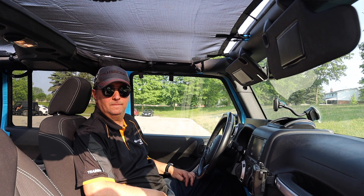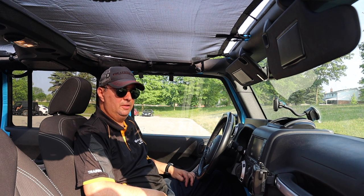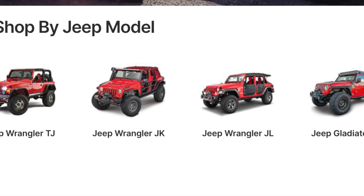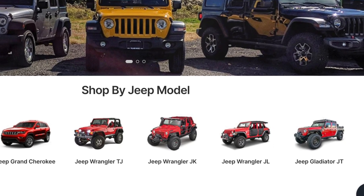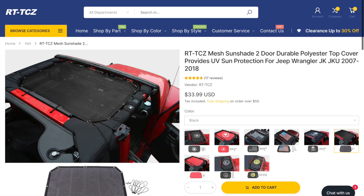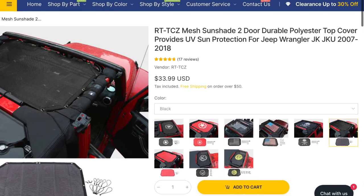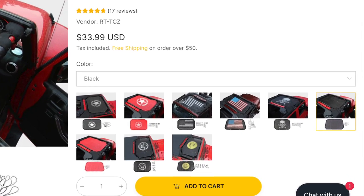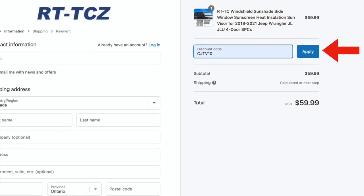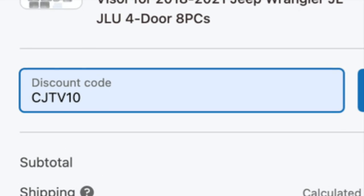Thanks to Roz for letting us use his Jeep, and I hope you enjoy the sunshade. Thank you to our friends at RT-TCZ. Make sure you check out the RT-TCZ website — I'll have a link in the description below, along with links to the specific products covered in this video. If you're not interested in just a black sunshade, check out their website because they have other colors and patterns. And if you're purchasing anything from the website, when you go to checkout make sure you use the discount code CJTV10 to save another 10%.